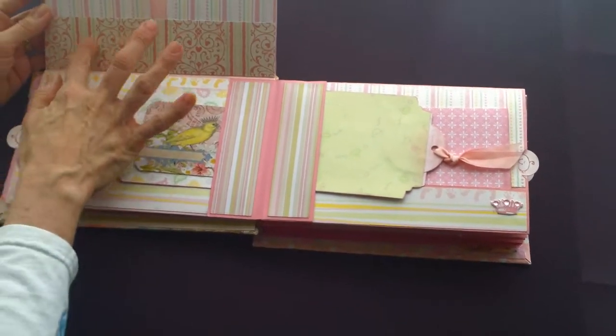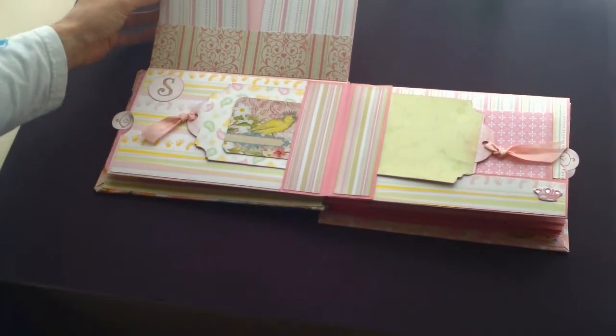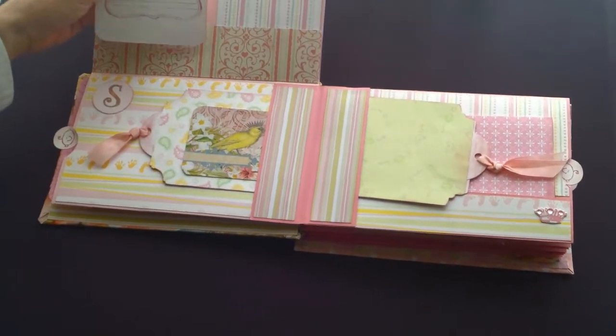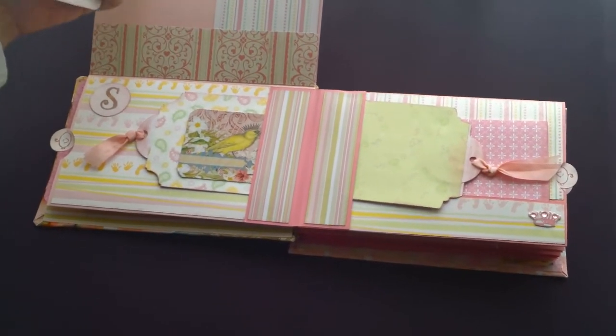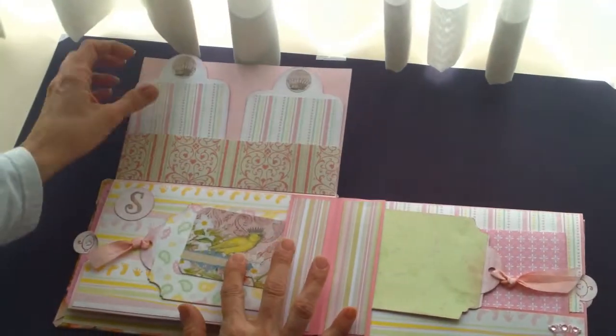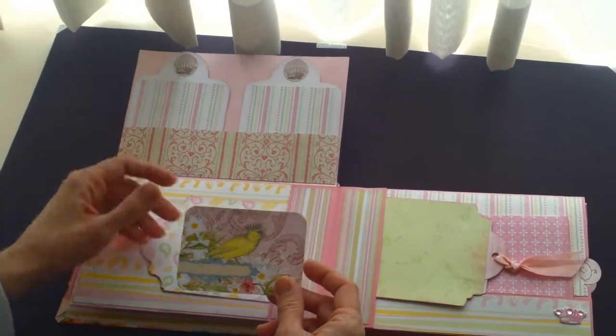These pockets here seem to pouch out quite a bit, so I added a piece of tape to tighten them up a little bit. And this bird here had a crown on his head, so I tried to put as many crowns around this page as possible.